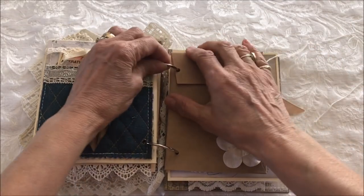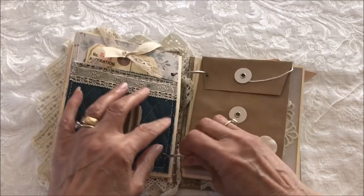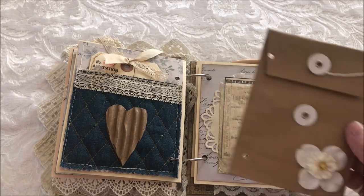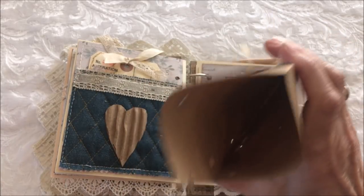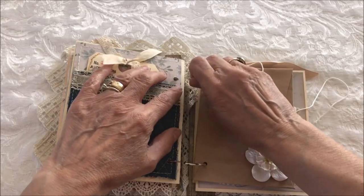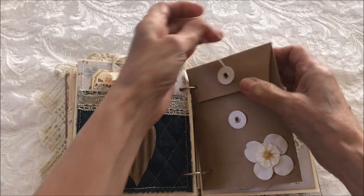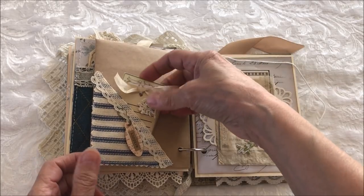In order to open the policy envelope, you need to open the rings. This is what's good about these ring journals — you can add or take away pages. If it gets too bulky, you can take some pages out and make another journal out of it. Inside is a great spot for secret notes, messages, and memorabilia. You just close up the rings — that's what's great about it. The back of that policy envelope is a ticking pocket.